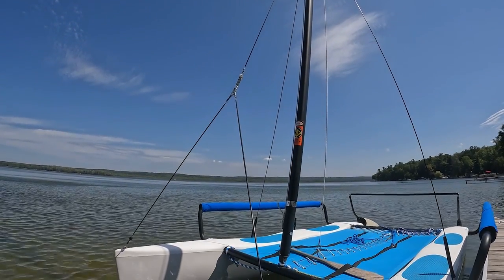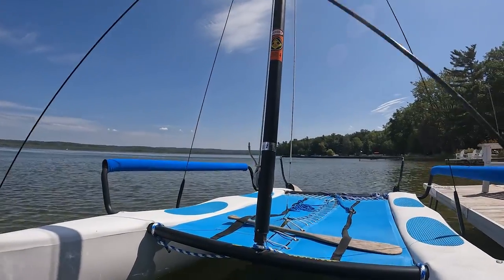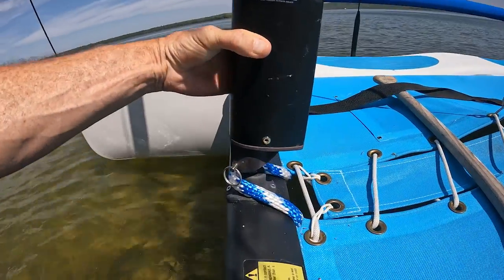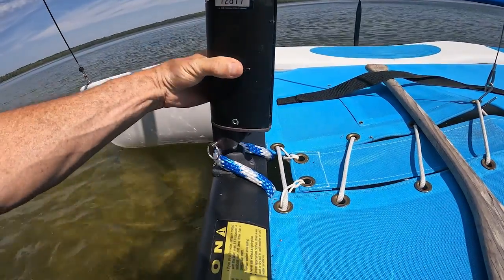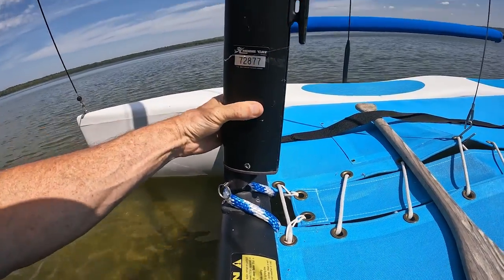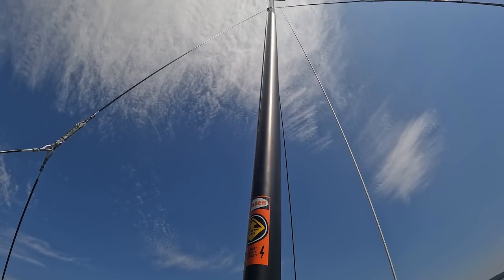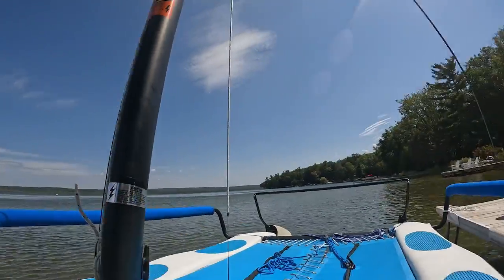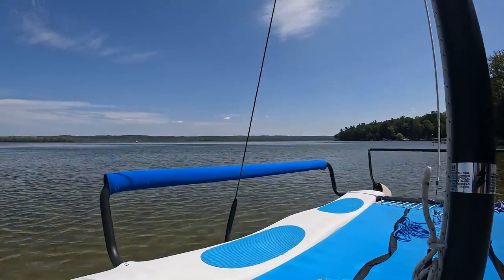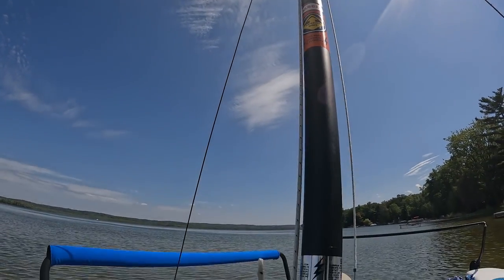The mast itself is about 20 feet high. It's got a ball that it pivots on, so the top of it is going to move as the wind moves — which is really nice because you'll be able to see what direction the wind is going. It's held up on the sides by these things called shrouds, one on either side. You don't need to do anything with those. Once it's set up at the beginning of the year, you just leave it set up that way.